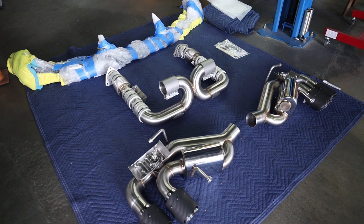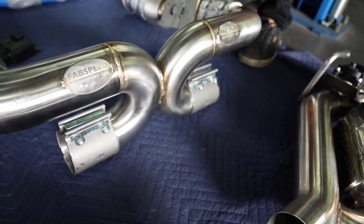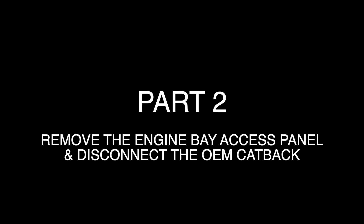At this point, you can either install your catback exhaust or do a spoiler swap. We're going to stay focused on the exhaust, but the spoiler part is coming up soon. Part 2: Remove the engine bay access panel and disconnect the catback from your headers and catted pipes.